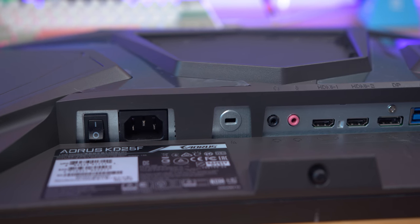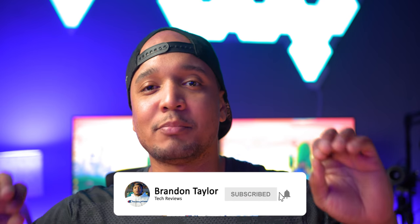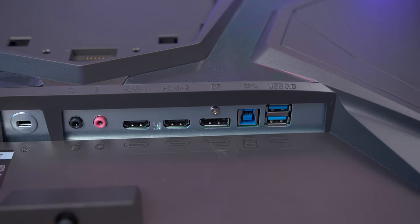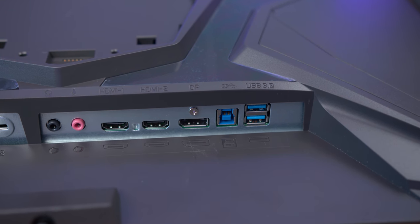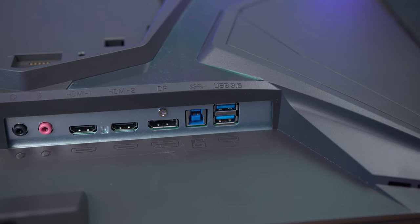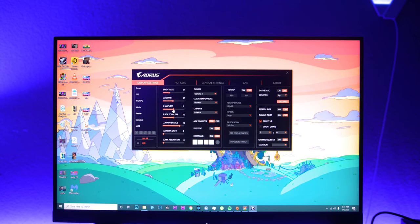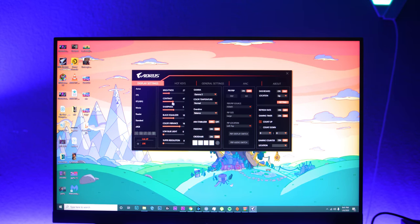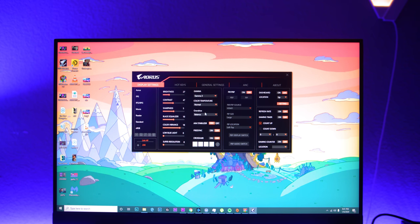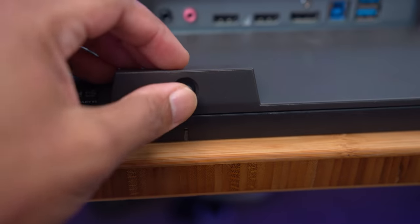Starting off with the inputs, it's got a standard power input — no power bricks to cable manage or hide around your desk, it just plugs straight into the wall. It's also got a DisplayPort 1.2, two HDMI 2.0 ports, two USB 3.0 ports, and a USB data cable. That data cable lets you control the RGB on the stand and the monitor settings from your desktop — you can click around with your mouse in the OSD, which I've never seen on any other monitor.